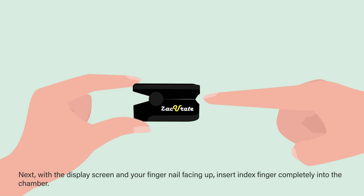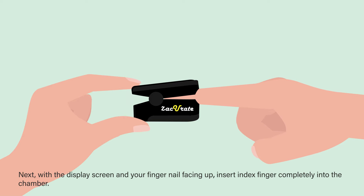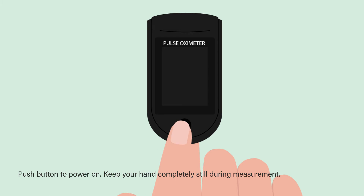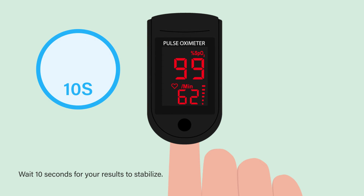Next, with the display screen and your fingernail facing up, insert your index finger completely into the chamber. Ensure a snug fit, then push the button to power on. Keep your hand completely still during measurement and wait 10 seconds for your results to stabilize.